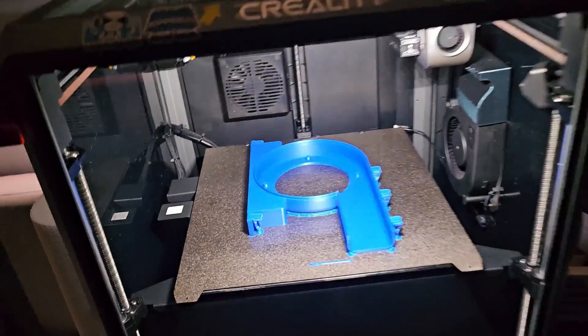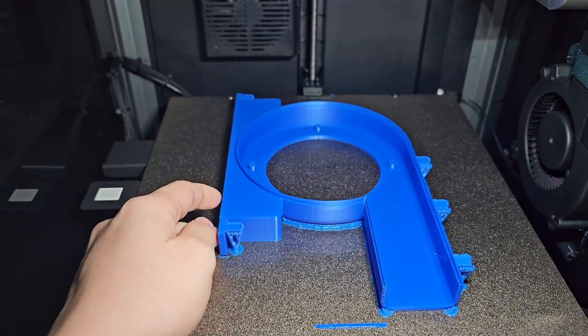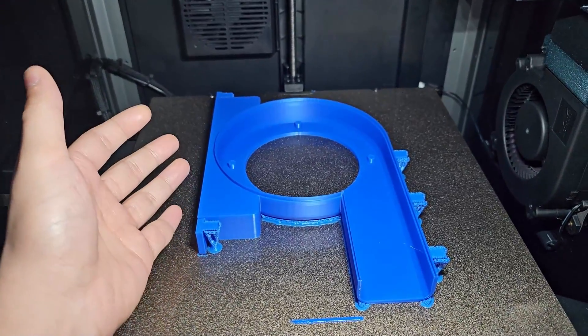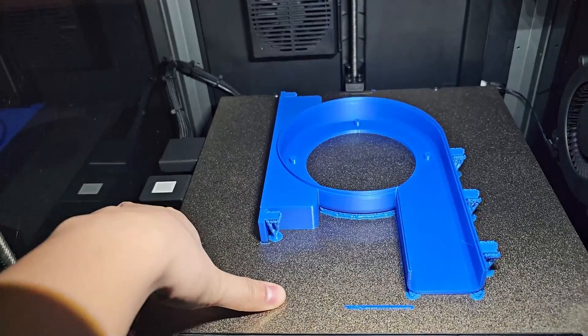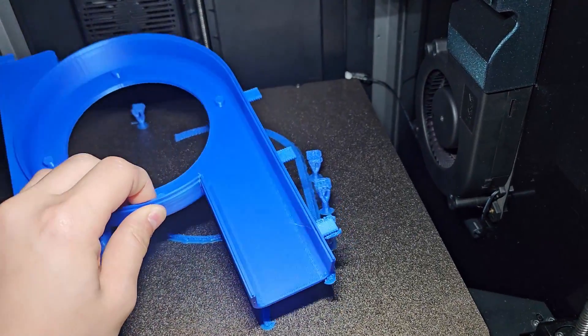The first piece has completed — oh my gosh, this looks so beautiful! Can't wait for the final project, hopefully it will come together well. And look at all the support breaking off — that's so nice.